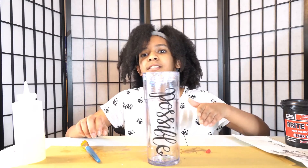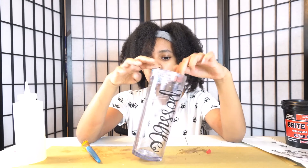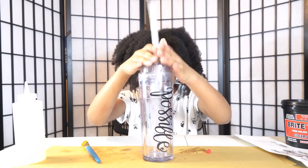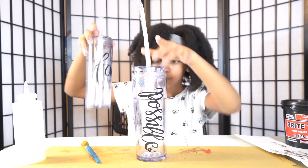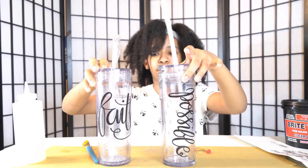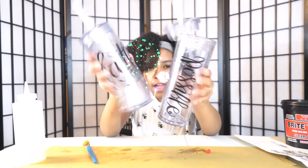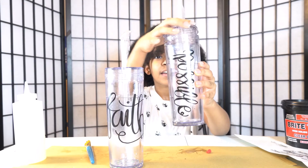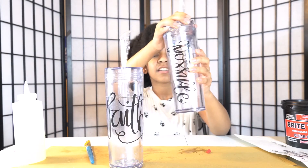Okay guys, that's pretty much it. Just let it sit for one to two hours. If you want to be safe, just let it sit overnight. And now we have two. We'll see you next time.